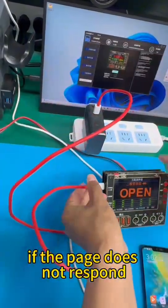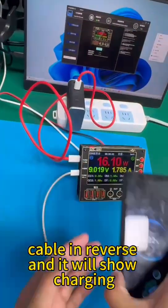If the page does not respond, insert the input cable in reverse and it will show charging.